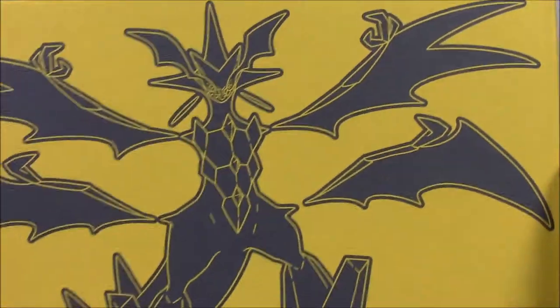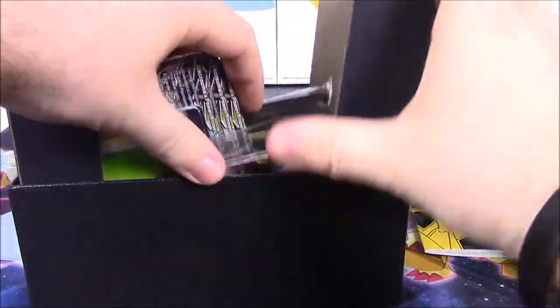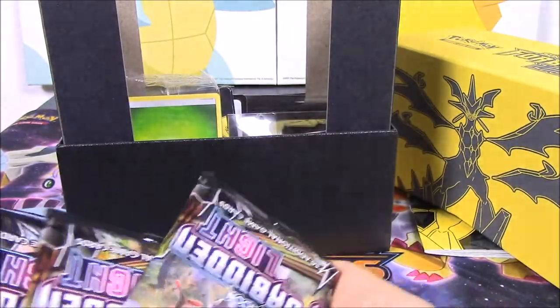Let's look in the box now. There's Ultra Necrozma on the cover. We've got all our booster packs here — we should have 8 booster packs.